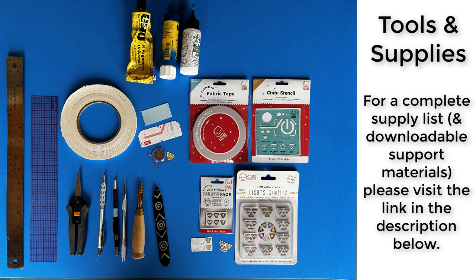To get started, here are a few useful tools and supplies. You'll need a circuit sticker LED, conductive fabric tape, a 3-volt coin cell battery, a battery holder template if you have one, or a scrap of paper folded in half. You'll also need double-sided tape and an adhesive of your choice, as well as a ruler, scissors, pencil, pen knife, hole puncher, and a bone folder.